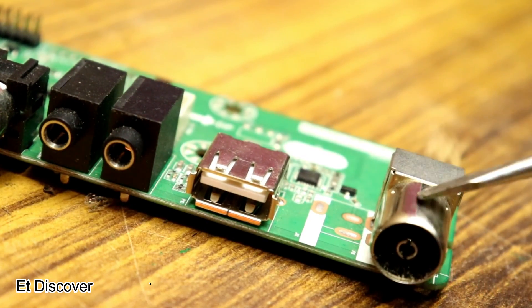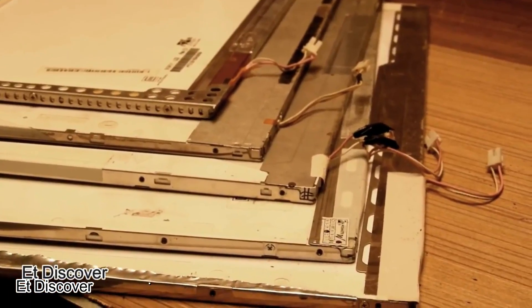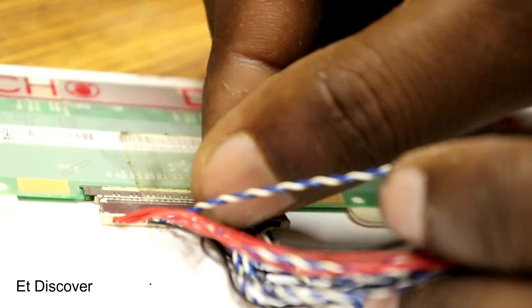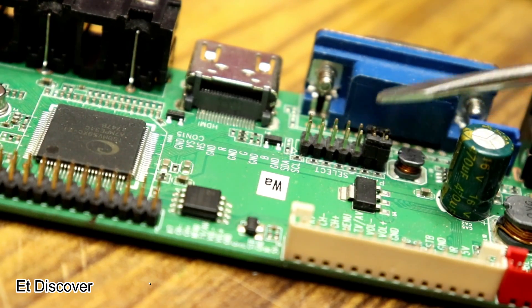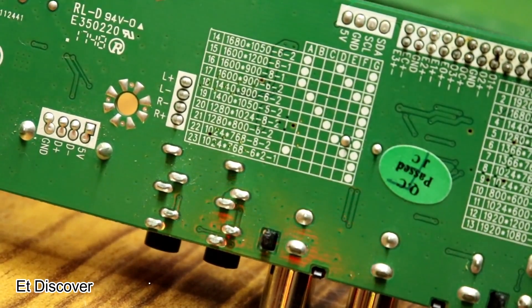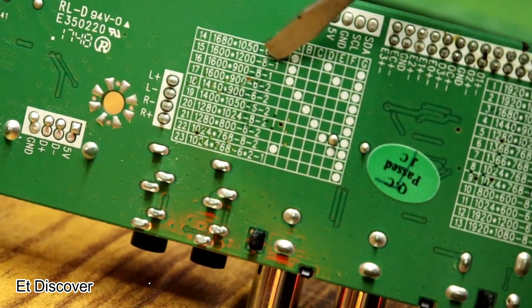The best part of this board is it needs no software for the panel — you can use any kind of LCD of any resolution. You only have to select which pin you are putting on the jumper for the correct resolution. Which jumper to connect for which resolution is described in the diagram on the back side of this board.